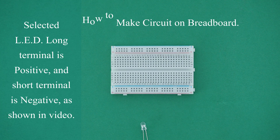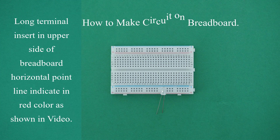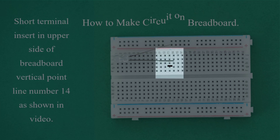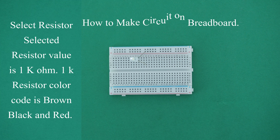How to make a circuit on a breadboard. Select the LED — the long terminal is positive and the short terminal is negative, as shown in video. Insert the long terminal into the upper side breadboard horizontal point line indicated in red color. Insert the short terminal into the upper side breadboard vertical point line number 14, as shown in video. Now the LED is connected to the breadboard.